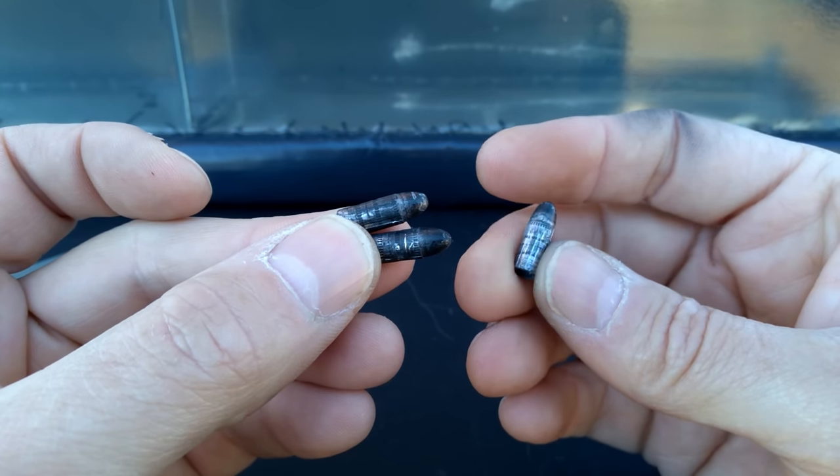Measuring the penetration: out of the little NAA mini it was 6 and three quarter inches — not much there. The one out of the Barkeep was exactly 10 inches. Then the one from the TX22 was exactly 12 and a quarter inches. Going by FBI standards, the TX22 is the only one that even met the minimum, and it just barely did. All three projectiles ended up sitting backwards in the gel — they all tumbled somewhere along the way.